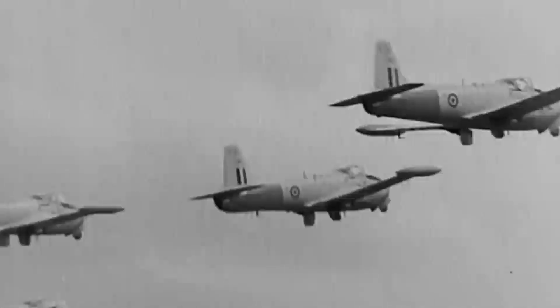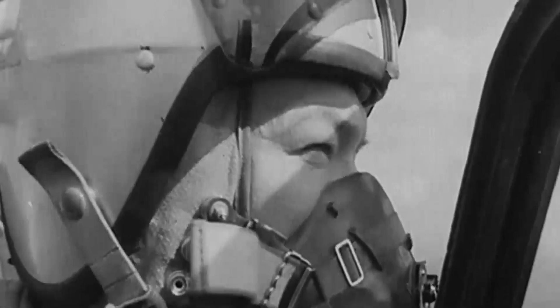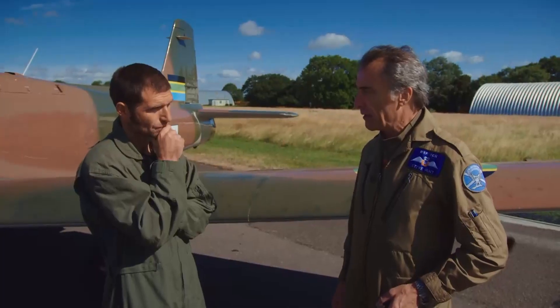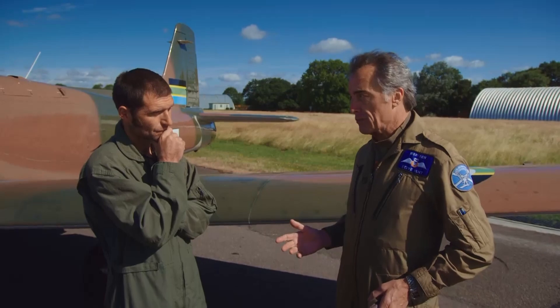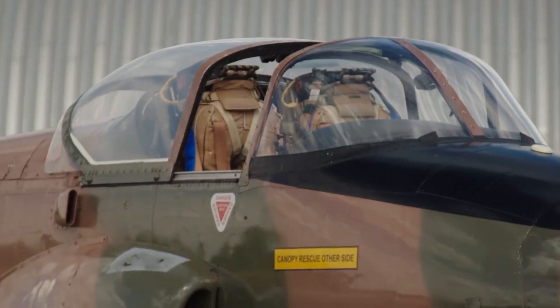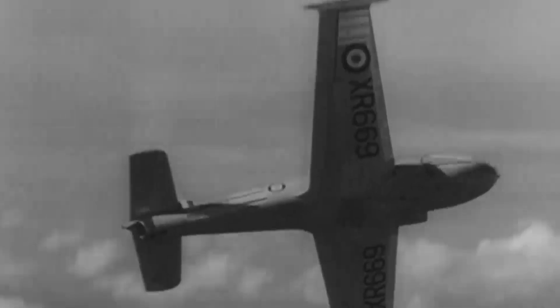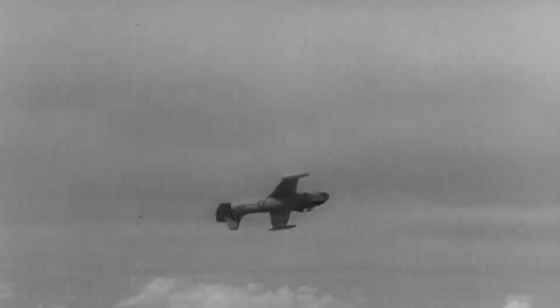All pilot training in the RAF begins on the Jet Provost. It was the trainer until the early 1990s in the Air Force. Every pilot, didn't matter if you flew fighters or helicopters, you flew these to start with for the first year. It's designed for an 18-year-old to grossly mishandle — you will break before it does.